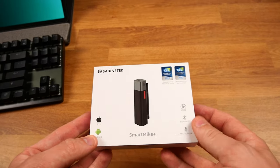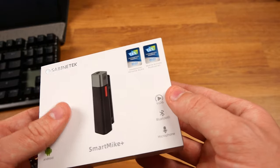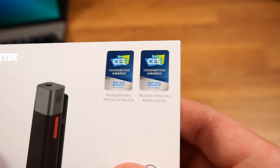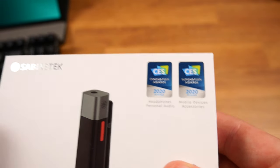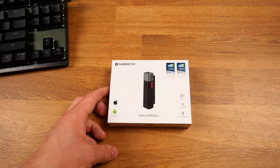We're going to be taking a look at these microphones and doing some audio tests to see roughly what they sound like. The voice you're hearing right now is directly through the Fafine microphone. Here we have the Smart Mic Plus, compatible with iPhones and Android. It's best for vlogging, it's a Bluetooth microphone, and it was awarded the Innovation Awards 2020 for headphones, personal audio, and mobile device accessories. That alone tells me this is going to be an amazing product.